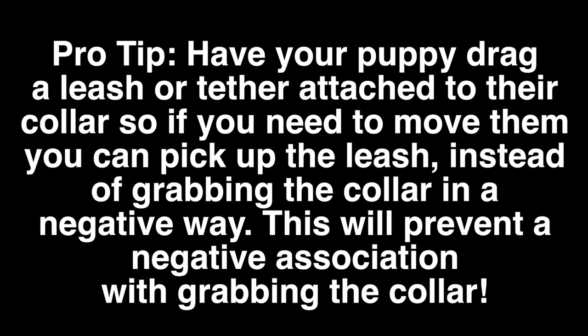Pro tip: have your puppy drag a leash or tether attached to their collar so if you need to move them you can just pick up the leash instead of grabbing the collar in a negative way. This will prevent a negative association with grabbing the collar and is a much less confrontational way to help your dog move from one place to another.